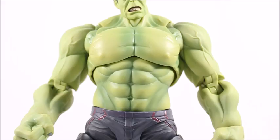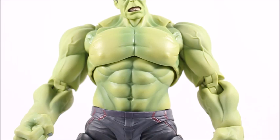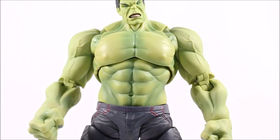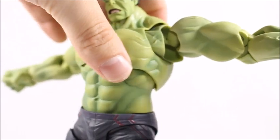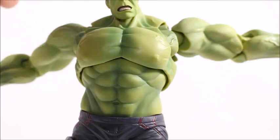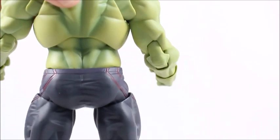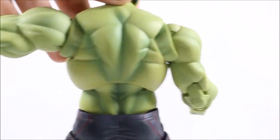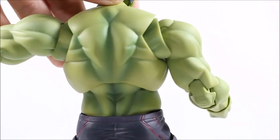Looking at the rest of the mold and the paint apps, it came out really well done. I like the shading, I like the veins throughout his arms and everything. The muscle structure looks really well done, and for the most part the joints are hidden pretty well. Whenever you have great articulation, you have to sacrifice the mold a little bit in some poses, but they've done a really good job to make it all look really fleshed out. There's a lot of great muscle structure in the back, and again, with the shading, the darker green and lighter green all looks really, really good.